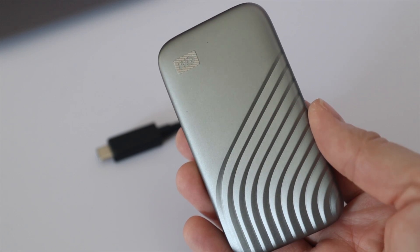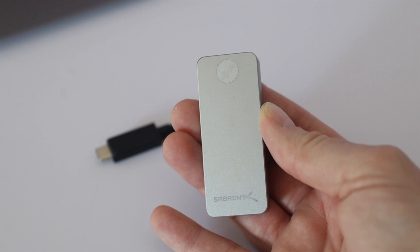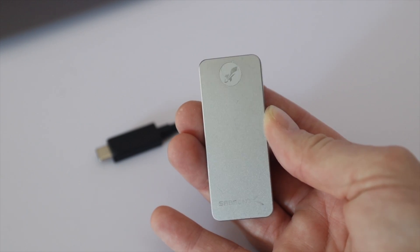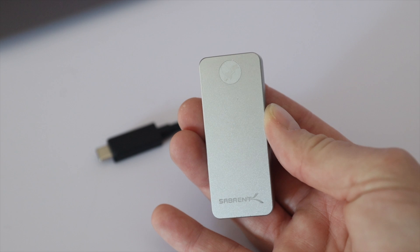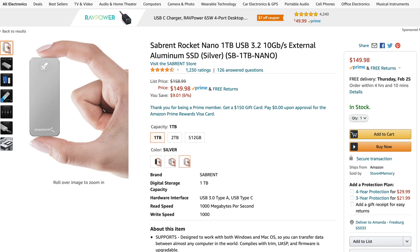This is the WD My Passport — I shared this recently in a budget EDC video, so check that out if you're interested. It comes in at $146.36 for the gray one-terabyte model, and it says it'll do speeds up to 1050 megabytes per second. They have several different colors and a four-terabyte version coming soon, which is a lot of storage on an SSD. The second drive is the Sabrent Rocket Nano — tiny, about the size of a stick of gum, very convenient to always have with you. It says it'll do up to 10 gigabytes per second, and the price is similar: $149 for one terabyte.